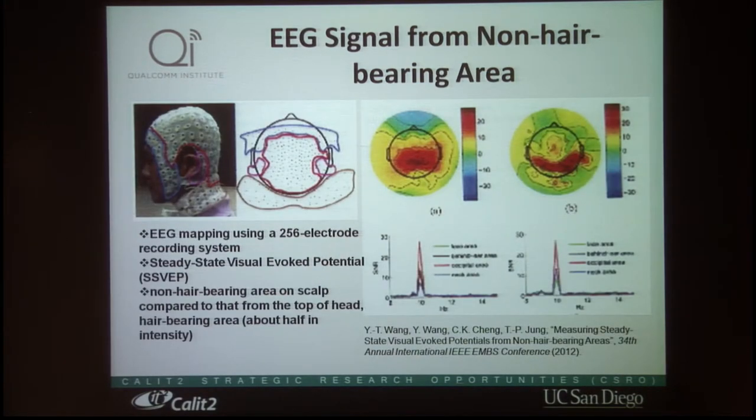Scientifically, this is based on work by our colleague Zipin Zhang at the Swartz Center for Computational Neuroscience. They used a 256-electrode recording system to map brain activity, specifically measuring the steady-state visual evoked potential while looking at a flickering TV screen. The key finding is that the region with hair on top of the scalp and the region without hair have the same monitoring capability at the same position, though the signal strength is lower.